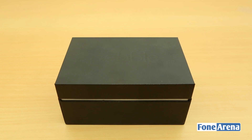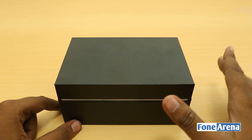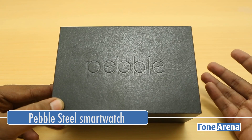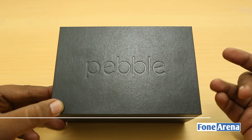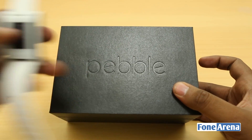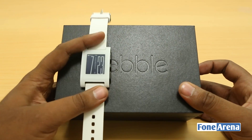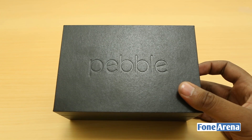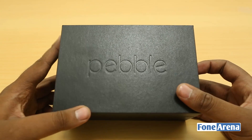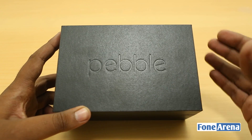Hey guys, this is Bharat Vaj with Phonoreno.com. What I have here in front of me is a big black box — but it's not a phone, it's not a tablet. It's actually the Pebble Steel smartwatch. The Pebble Steel was introduced before CES and it's the premium version of the original Pebble smartwatch. This video is going to be an unboxing and a quick overview of the Pebble Steel, so let's dive in.